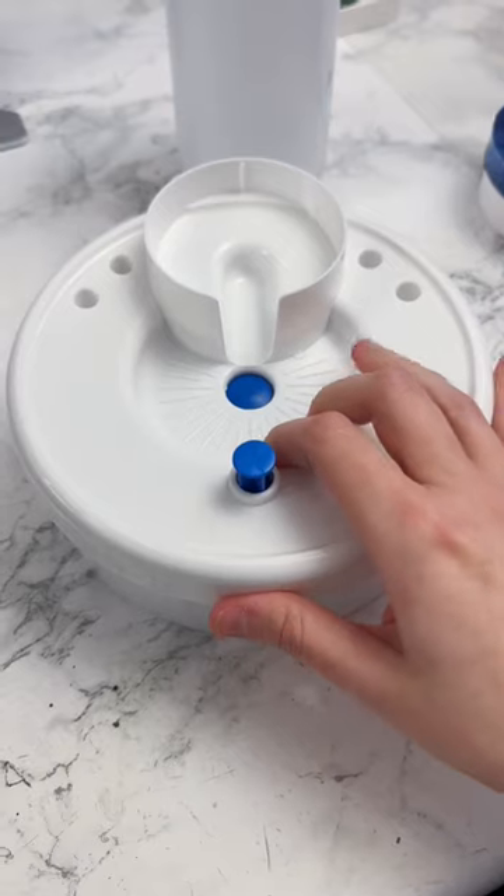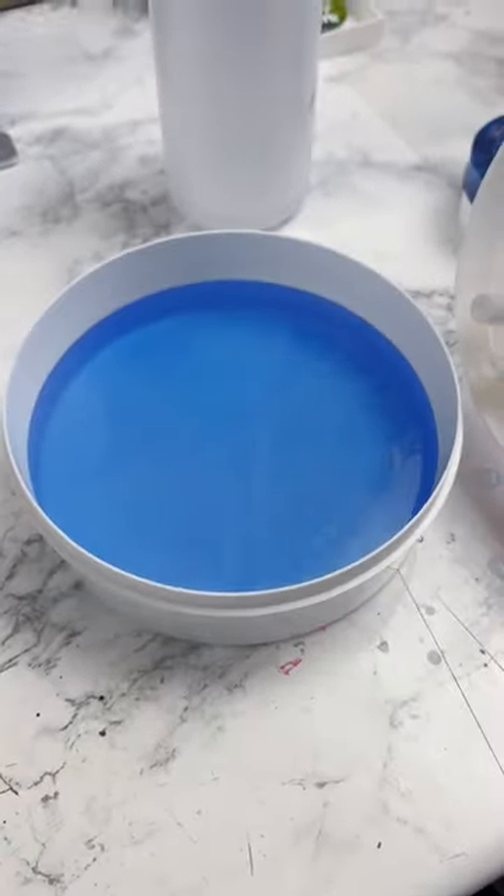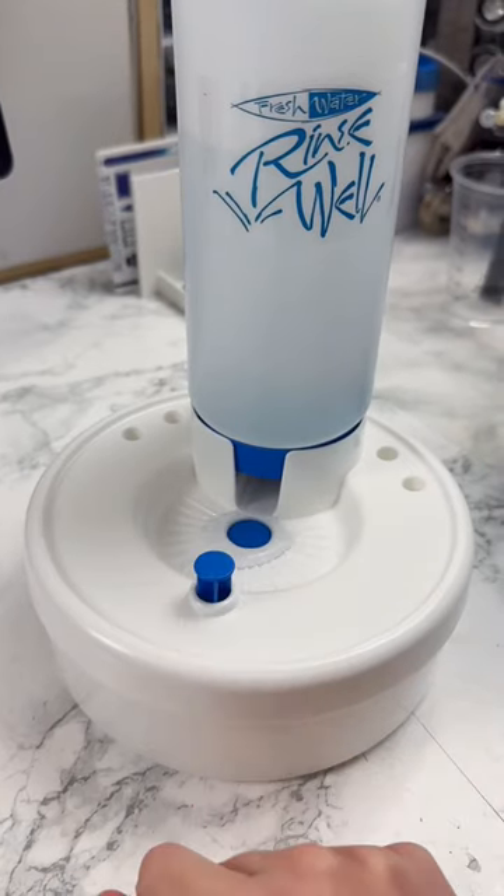You empty the dirty water out of the lower reservoir by taking the main base lid off. This is definitely one of my must-have painting tools now.